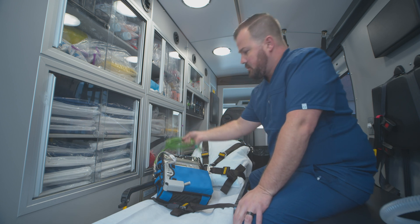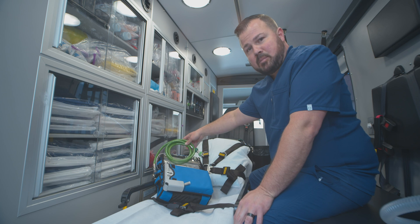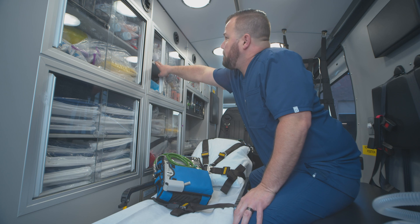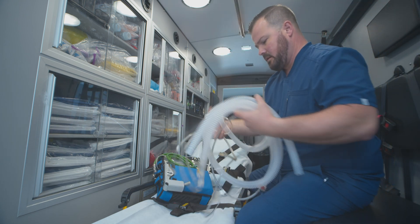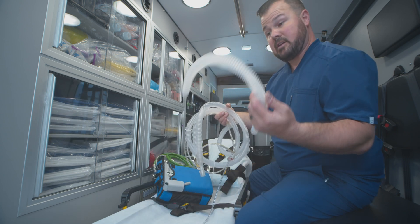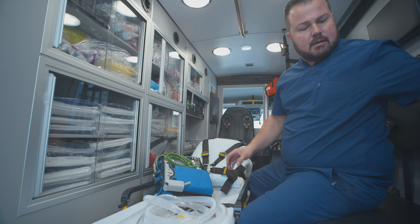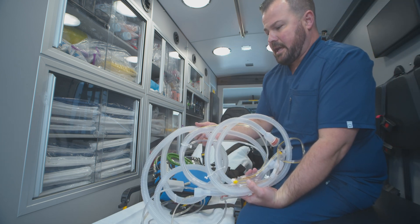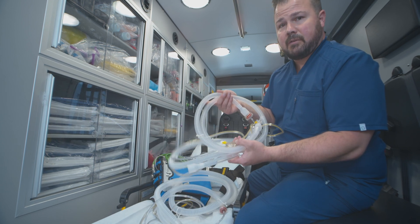This green hose here is your high-pressure hose. We use this with all patients except for CPAP or BiPAP patients. When you open up a circuit — you can see the circuits are up here — I'll show you what you get inside. You'll get a length of tubing like this, and an extra piece that you don't need, so you can get rid of that — they use that for humidified air. This second circuit here is a pediatric circuit. Notice the difference in diameter. This one limits dead space with a tidal volume of 500.